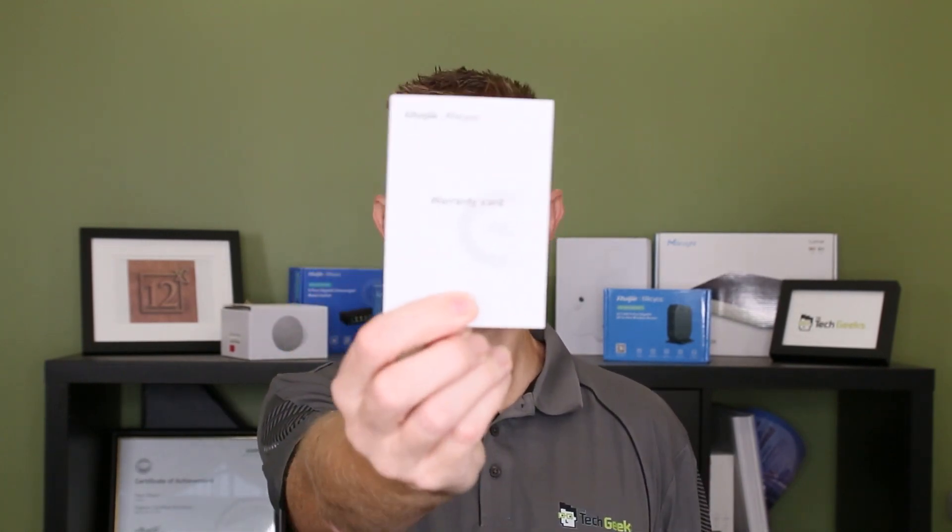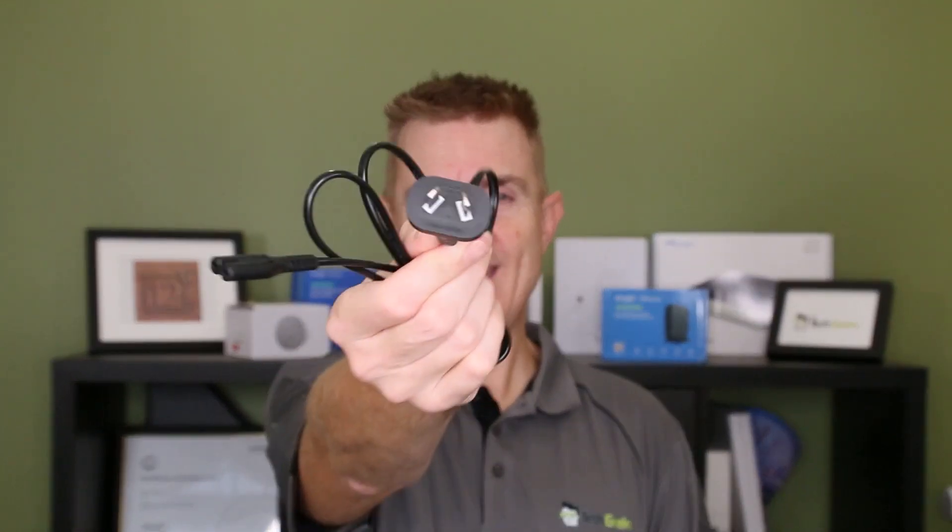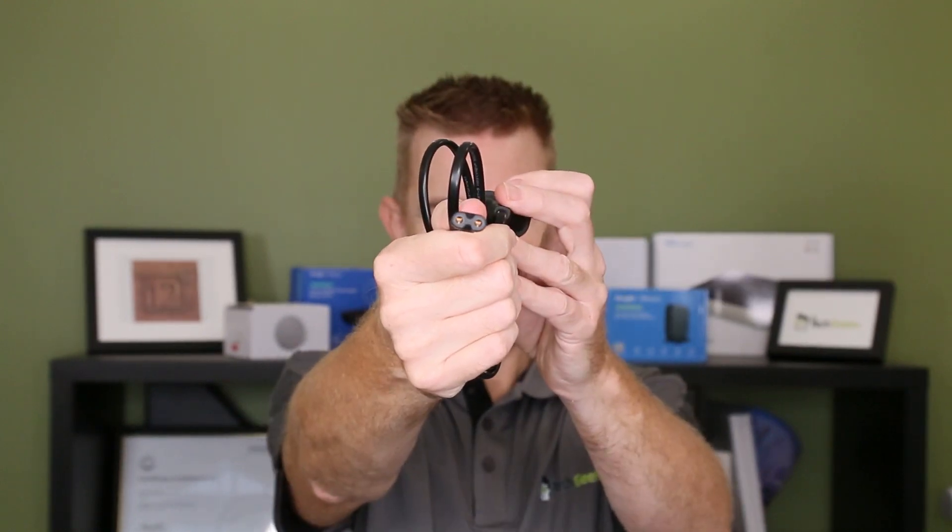You are going to get a warranty guide. With RUJI you get three years of warranty — another great plus. You're going to get the power cord. We're here in Australia, so there we go for that, and your two-pin in.